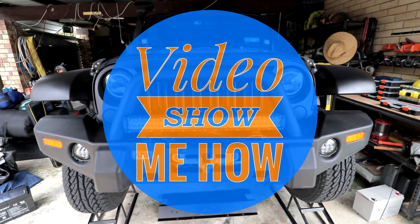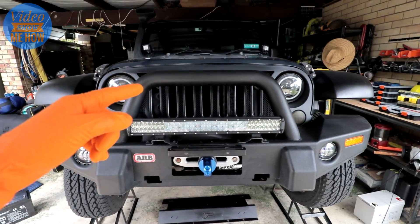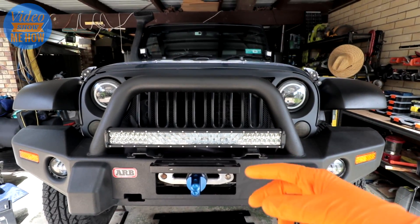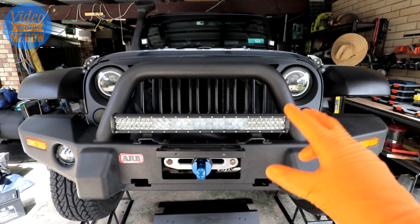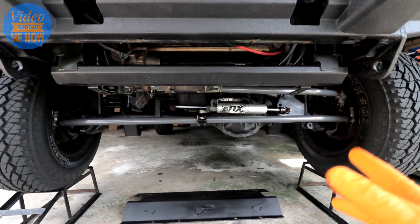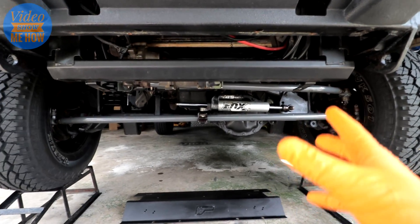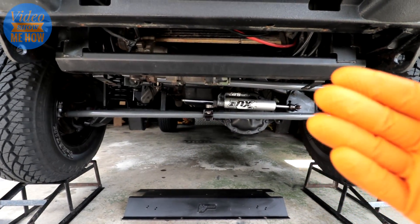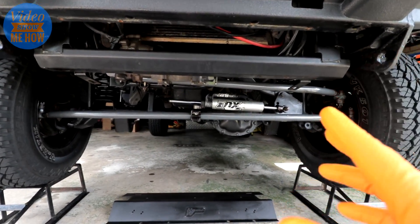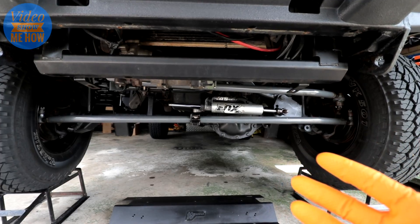G'day guys, it's Adam from Video Show Me How and in this video I'm going to run through the geometry and steering component setup of a Jeep JK. Now this would have to be one of the things I get asked most about, certainly one of the things that took me the longest to learn about since I've owned this thing — all the different components that live underneath the front of your Jeep and what they all do.